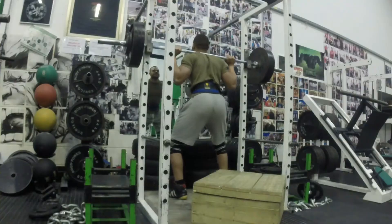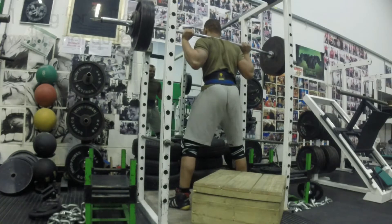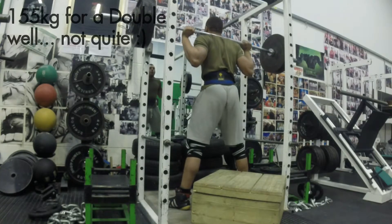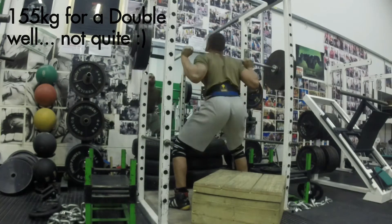This is me going for a double at 155, which I do not get — I need quite a bit of help getting back up again. This is completely my mistake; I should have had a spotter. I was stupid.